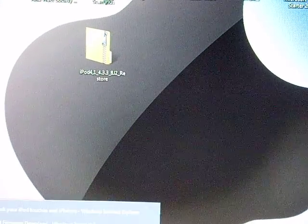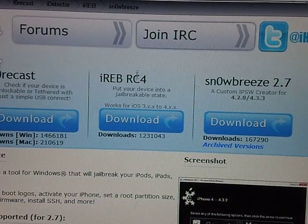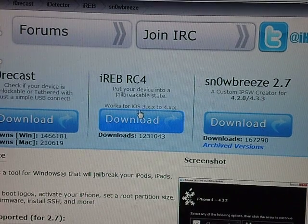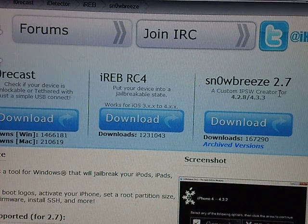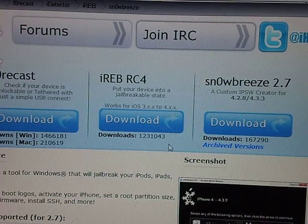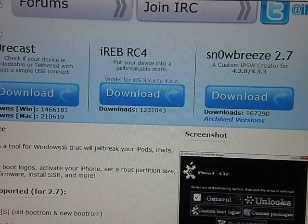If you see Cydia but you can't open it, or you see Loader and you can't open it, all you have to do is download iReb RC4. Click it, download, do the same thing like you did with SnowBreeze 2.7, run it, and do what it says. That should connect everything and make it fully jailbroken.